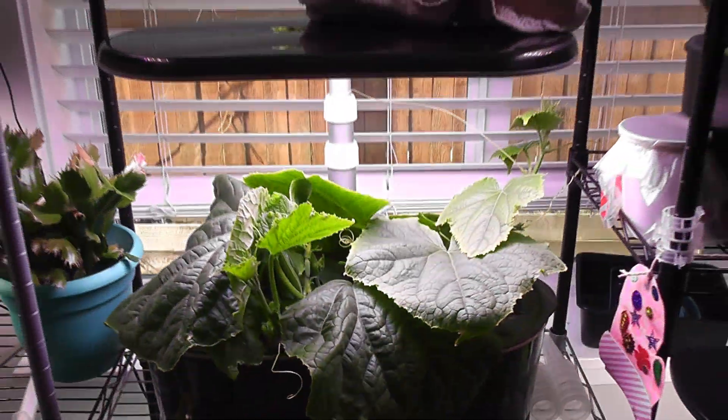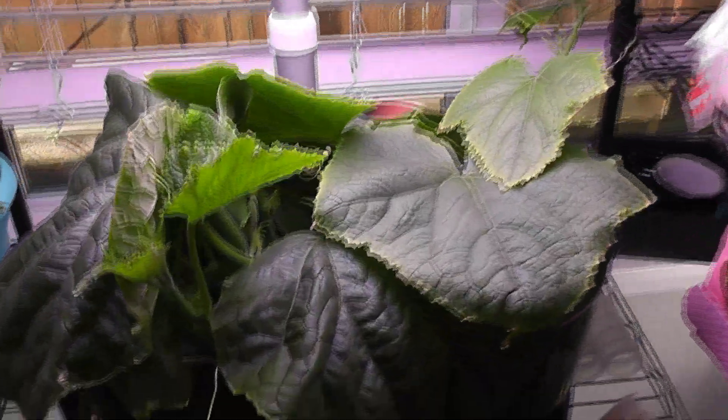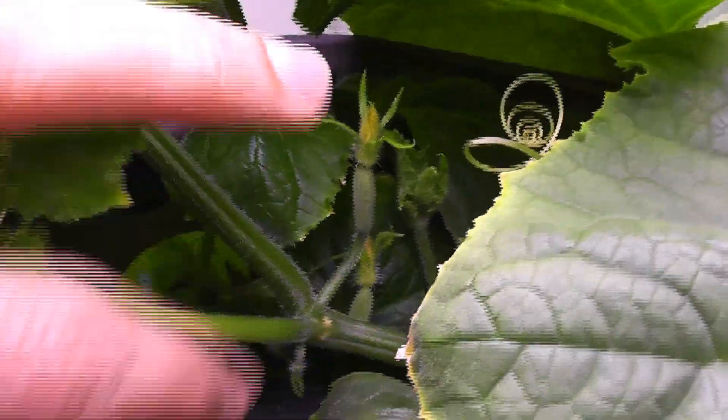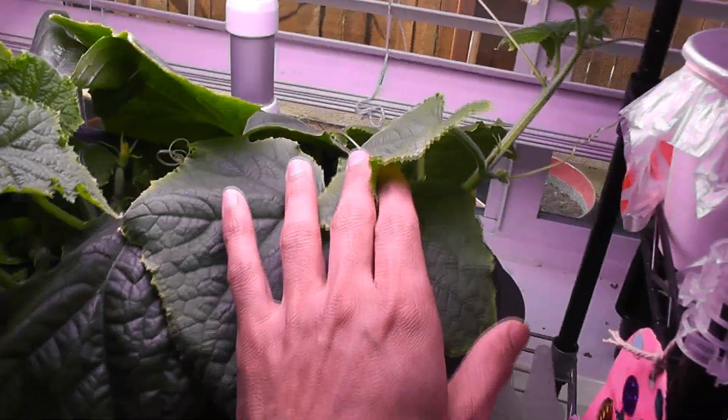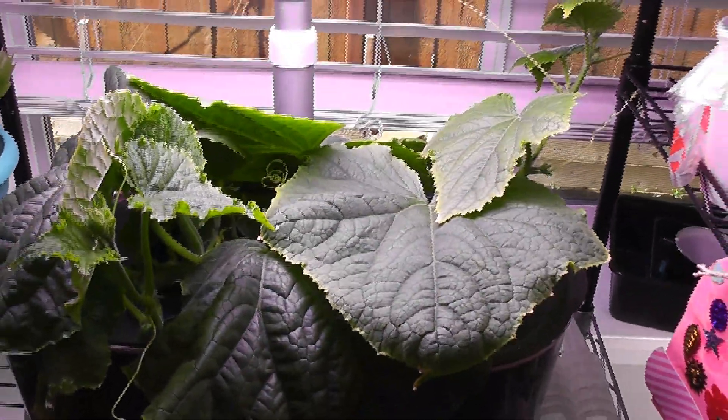Day 35: lots of growth. I see the tips of the flowers are turning yellow, so they must be preparing to bloom. Vines are getting long, so it is time to add a trellis and train the vines to make use of it.